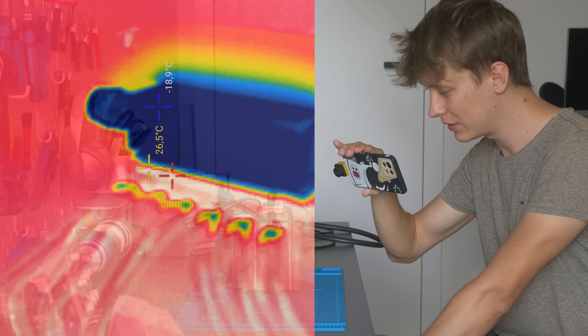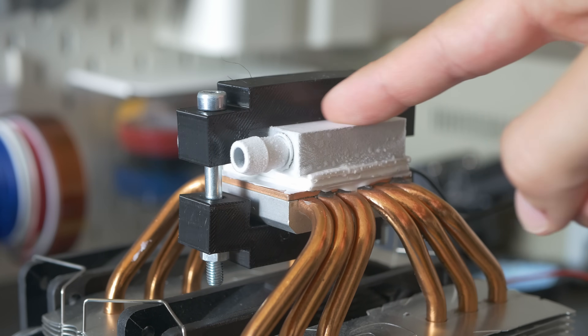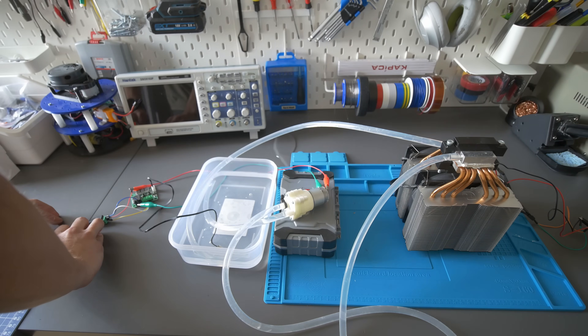I don't think it will go lower than that. During the first test I was able to reach minus 20 degrees on the cold side, and the aluminum block on top of it just froze. It was super cool to see the Peltier working that well. Then I experimented with water, cooling it down in a closed-loop system, which worked — but then we had a leak.